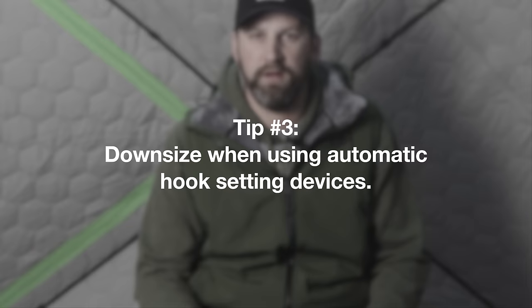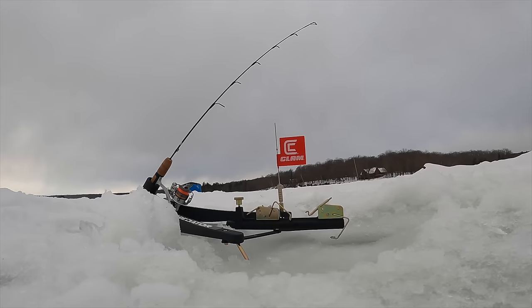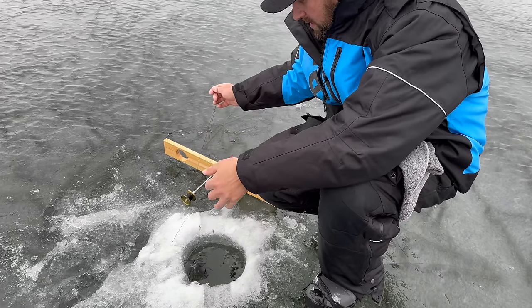Another thing you should know about minnow choice: when fishing with an automatic hook-setting device, you want to downsize your minnows a little bit, because when the fish eats that minnow it's going to set the hook right away. If they don't have the whole minnow in their mouth, they're not likely to be hooked. I typically step down a size in minnows compared to what I'd use on a tip-up when using an automatic hook-setting device.